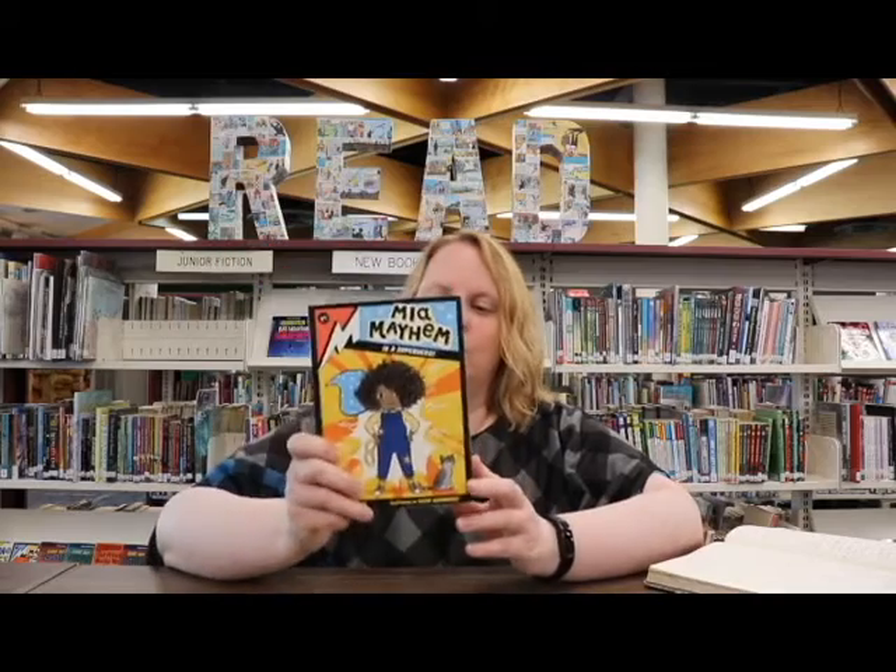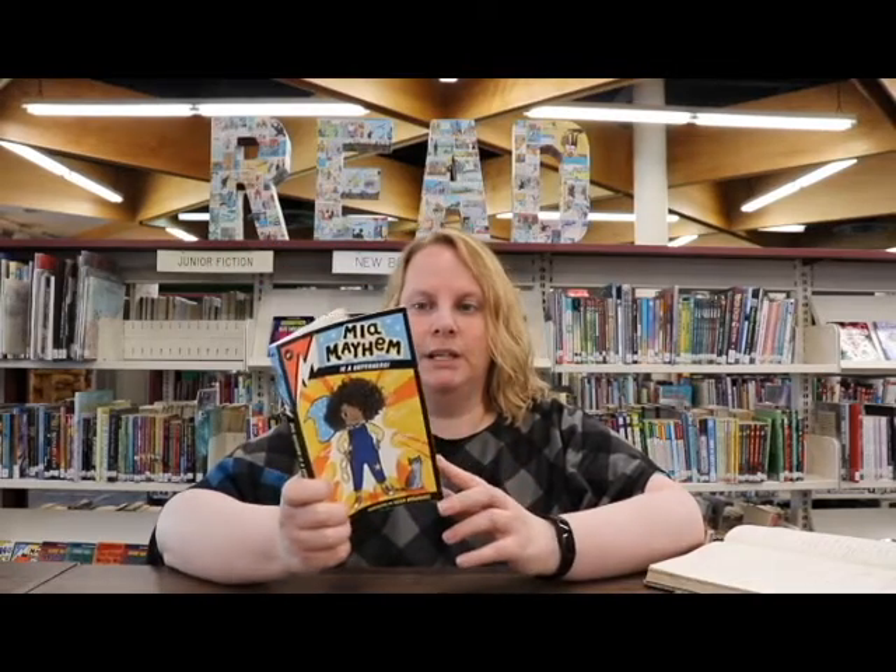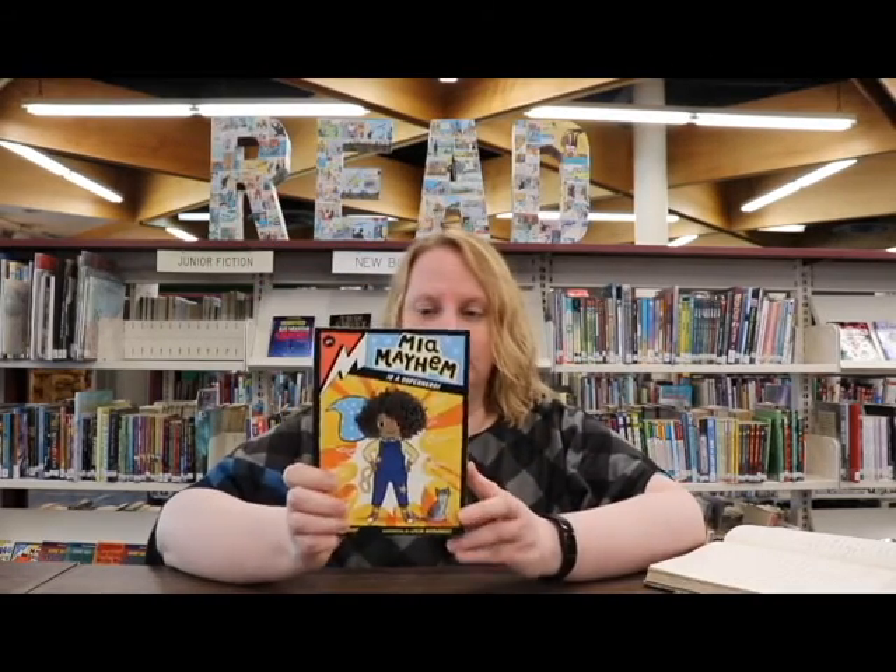So today I am reviewing Maya Mayhem is a Superhero. This is the first book in a series. It is by Kara West and illustrated by Elisa Hernandez.